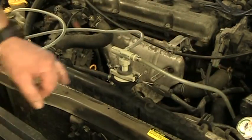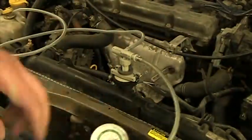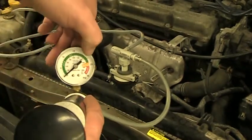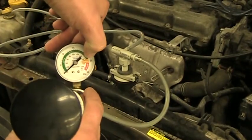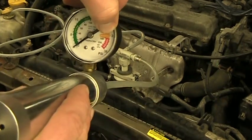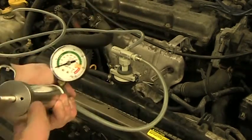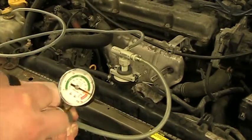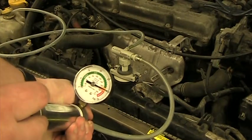We're going to start by pressurizing the bladder. On the gauge here, you'll see a little yellow zone — we're going to pressurize it until we hit that yellow zone, which says 'bladder' on the inside. It usually takes about three pumps, maybe a little less. Looks like one pump did it — pressurized to bladder.